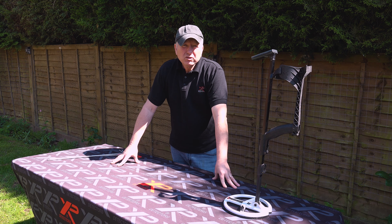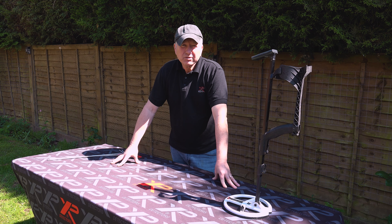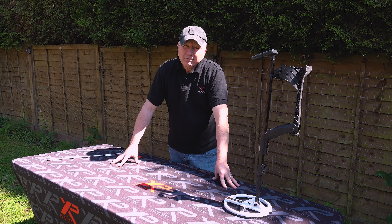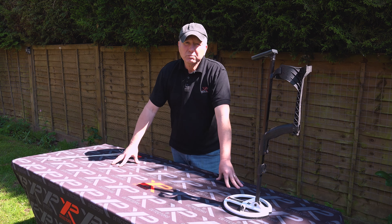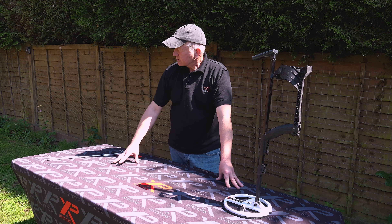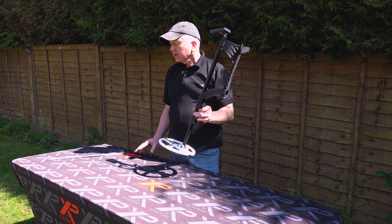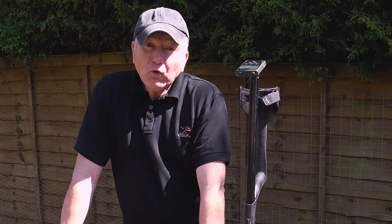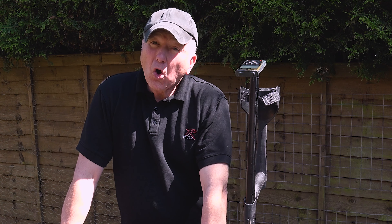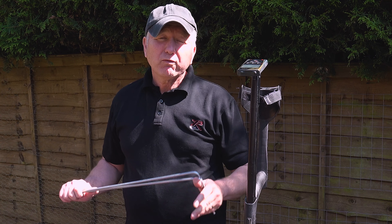Thank you for joining me everyone. I just want to recap on a popular subject at the moment, and that's dowsing. Some of you believe it, some of you don't. All I'm asking is that you keep an open mind throughout this video and make your judgments afterwards. I personally believe that dowsing can be an asset to your metal detector — these are tools in your arsenal that work together. Before we start, I'd just like to point out that I'm not a professional dowser; I just dabble in it.